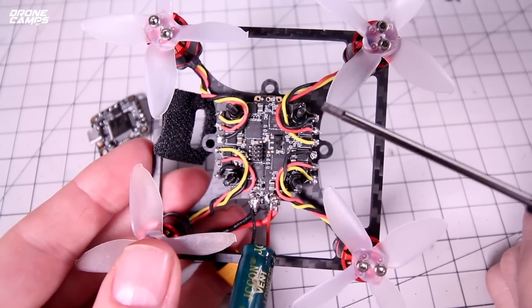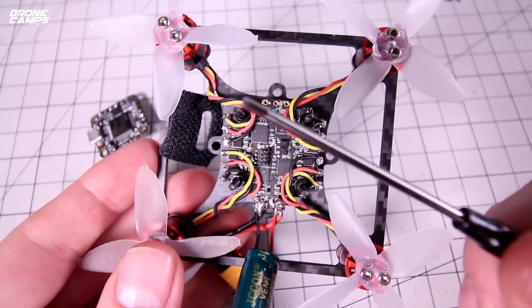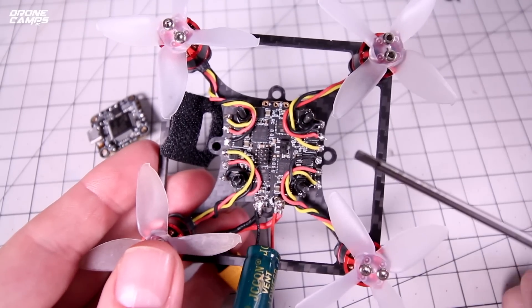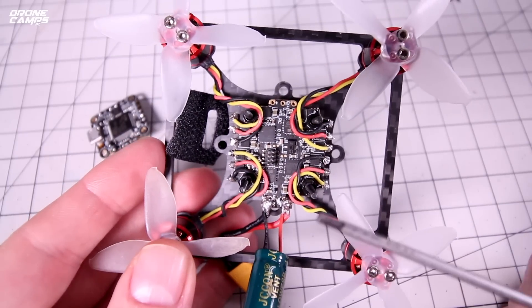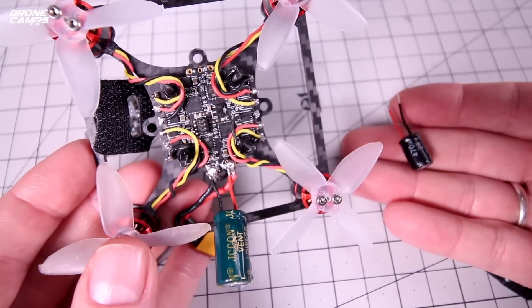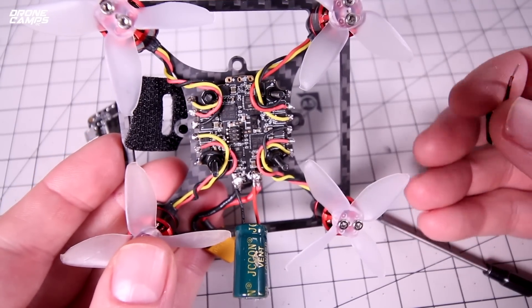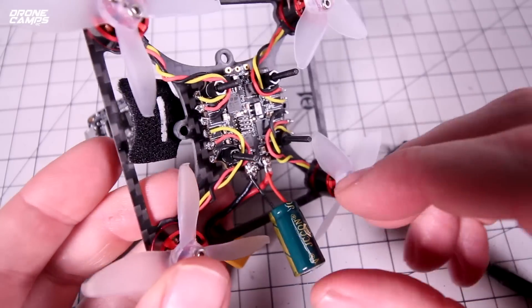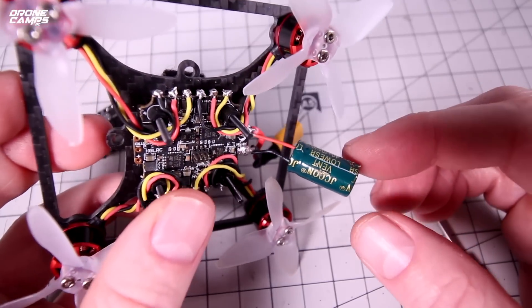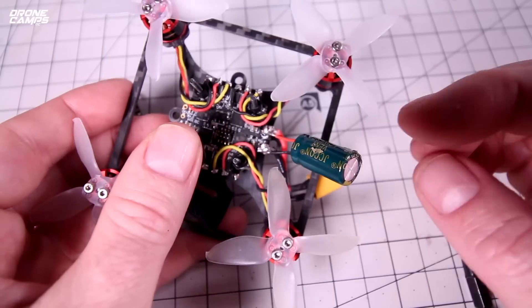It doesn't matter which way you hook up these motor wires — they're color coded, but just solder them up any which way, and if you have the wrong motor direction you can fix that inside BLHeli. Now you'll notice a huge capacitor hanging off there. They offer an optional capacitor — they sent me one and also a smaller one. This is a 25-volt cap and the other is a 35-volt 1000µF Jaycon. You might be able to find these on eBay — they're pretty cheap, maybe a couple dollars for five or six of them.